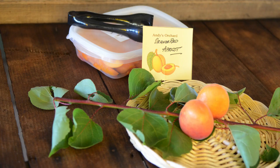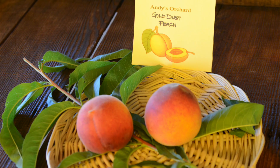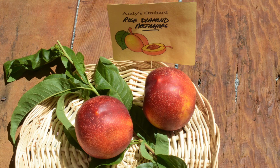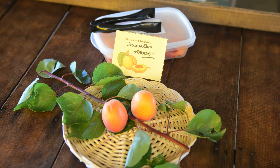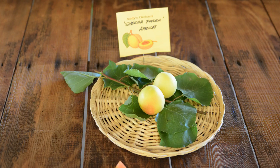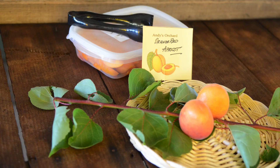Andy's Orchard grows hundreds of varieties of fruit, both heirloom and modern, focusing on varieties with the best flavor. After determining which varieties customers most prefer, more trees of those varieties are grafted.